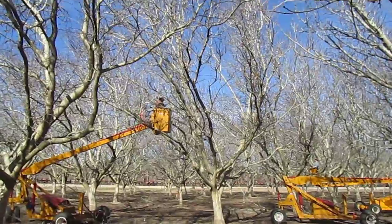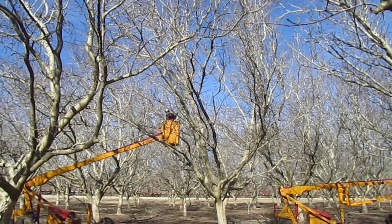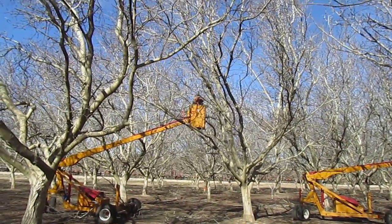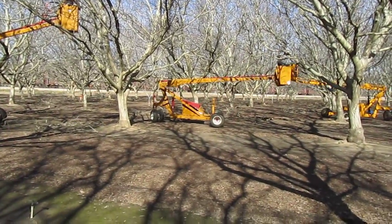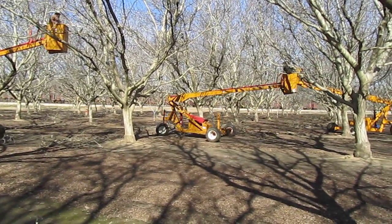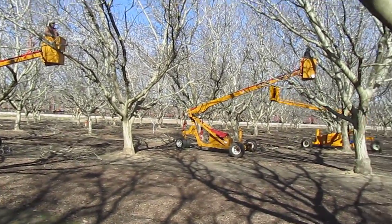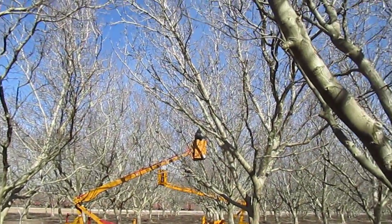Everybody has trees in our yards and we have to prune them every so often. Here in the field we have to do the same thing, and what we're doing today is pruning walnut trees. These guys have handheld chainsaws on poles, and the unit they're on is called a man lift. Everything is hydraulic driven — the propulsion and the chainsaws — so this unit allows the guys to get high in the tree and saw out any dead or undesirable limbs quickly, easily, and efficiently.